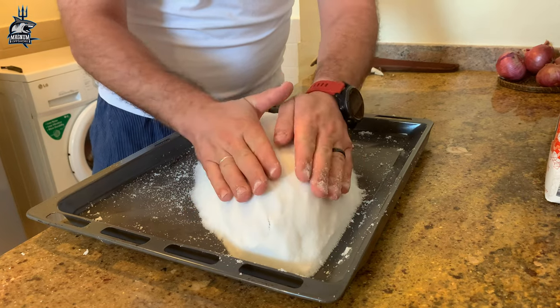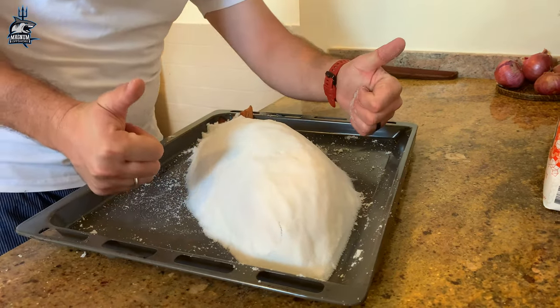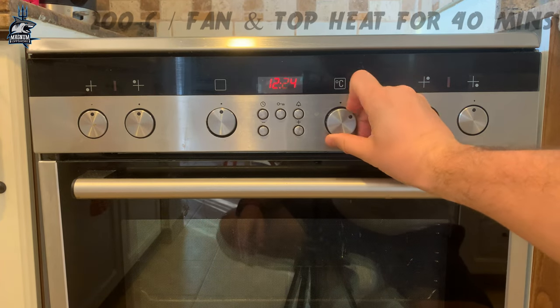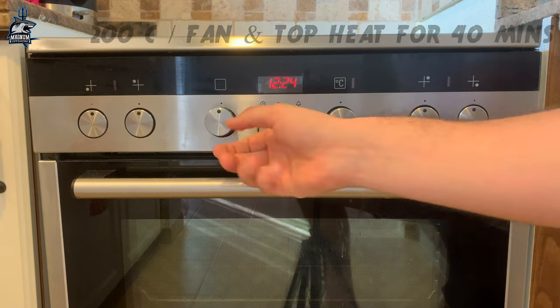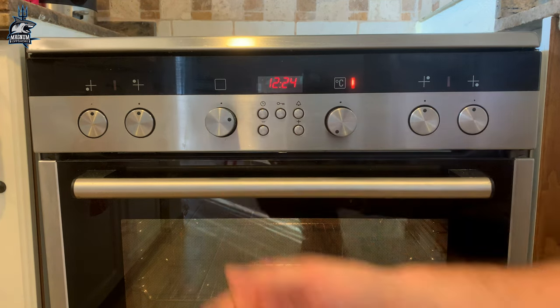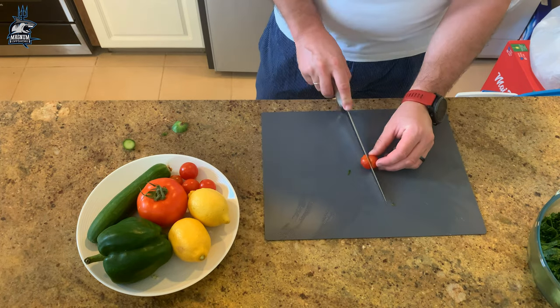Look at that — state of art! Oven cooked at 200 degrees for 40 minutes. While the fish is being cooked I'll prepare my favorite salad.